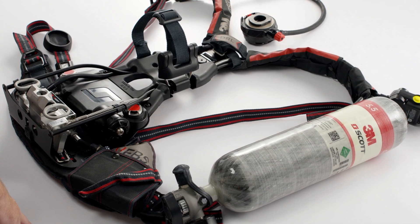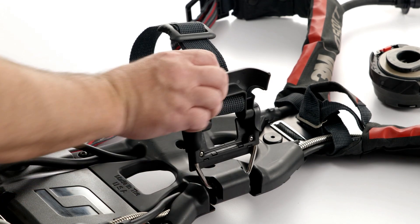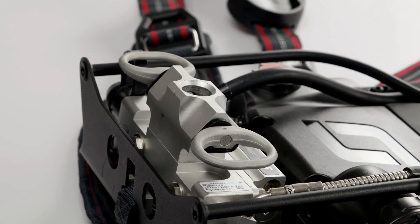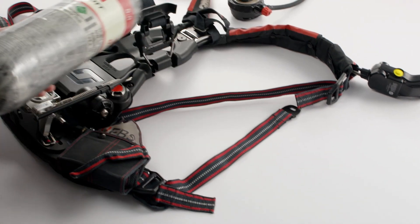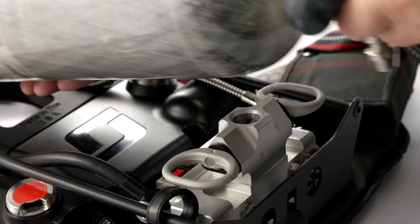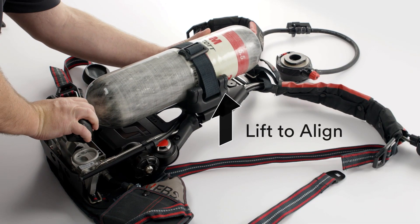To install a cylinder, open the latch on the cylinder retention strap and slide the cylinder into position. For SCBA configured with a snap change connection, engage the cylinder by pushing the cylinder connector into the pressure reducer firmly until both latch assemblies click and lock. You may need to lift up slightly on the top of the cylinder to properly align the snap change connection.